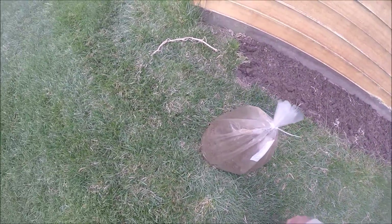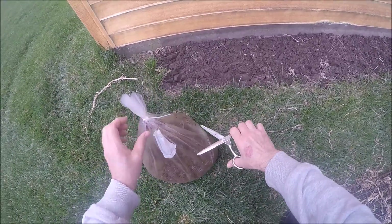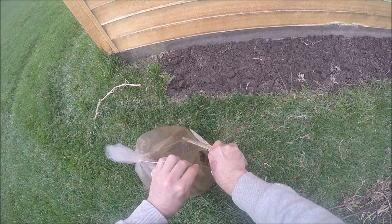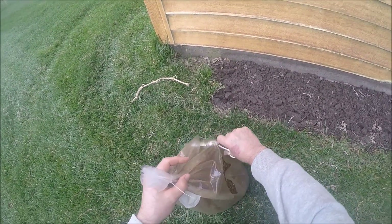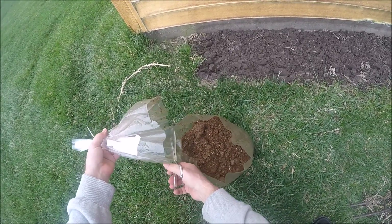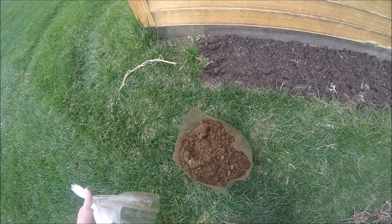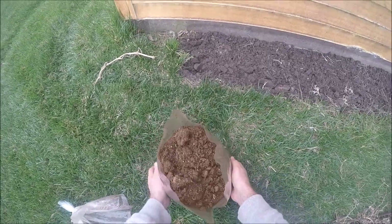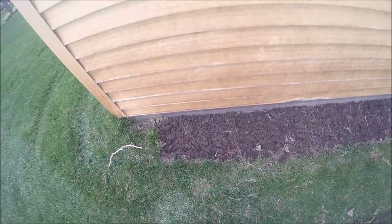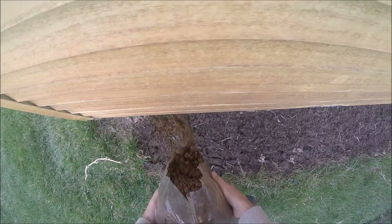From what I understand, landscaping morels don't have to have a symbiotic relationship with trees nearby — they can grow all on their own without trees. So hopefully this will work out.